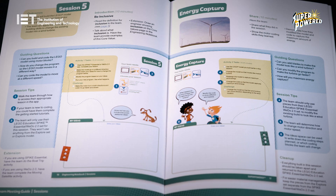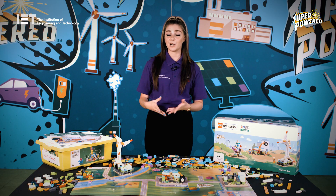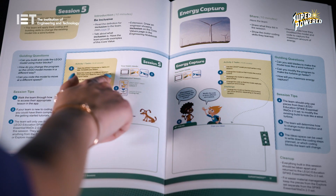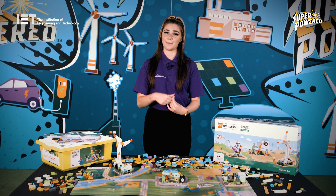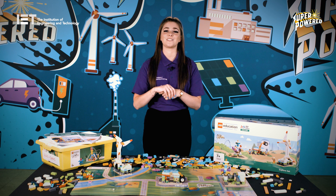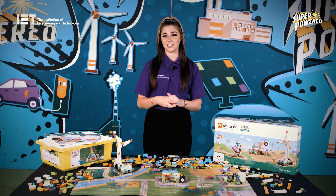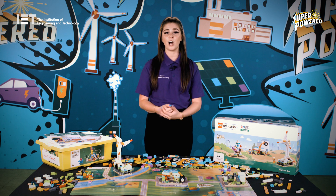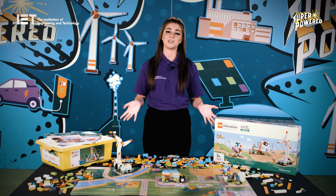Every session outlines the materials and resources needed. For sessions that focus on programming, you're also given the lesson or project needed within the Spike app. Ruby, Jacob and Max the dog — the characters used throughout the programme — ask guided questions throughout the sessions to help children think creatively about the theme and how energy is distributed through their community.